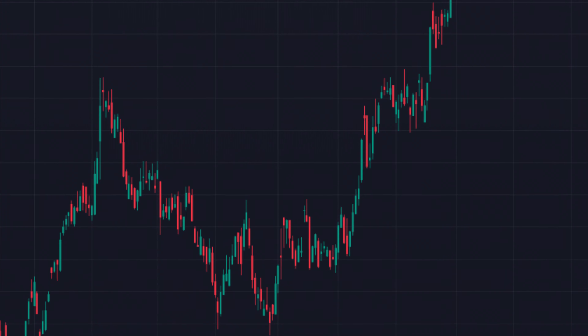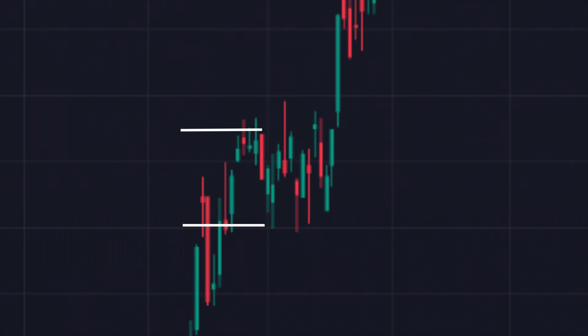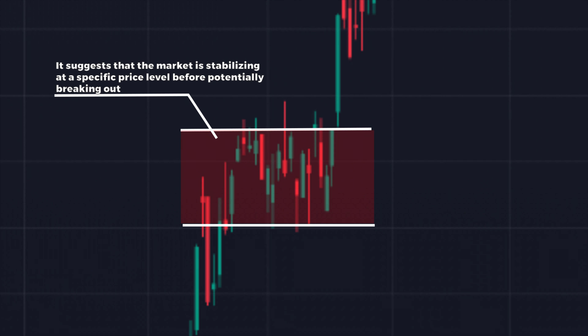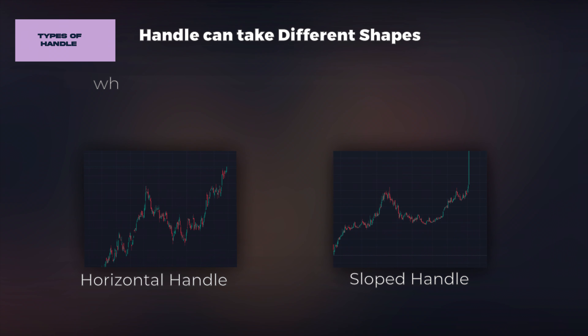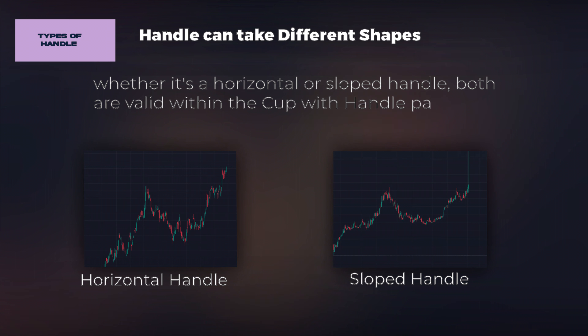With a horizontal handle, the handle forms as a flat, sideways consolidation pattern. It suggests that the market is stabilizing at a specific price level before potentially breaking out. This type of handle often indicates a more sustained and less volatile continuation. Remember, whether it's a horizontal or sloped handle, both are valid within the cup with handle pattern, but the sloped handle is more effective.